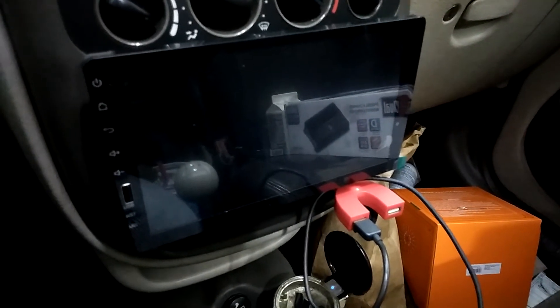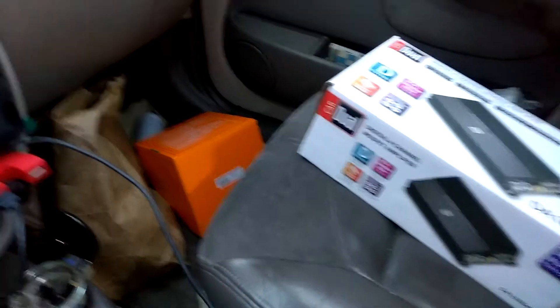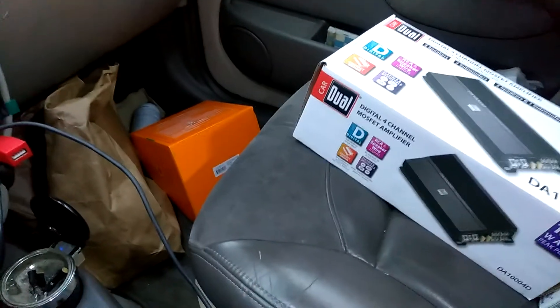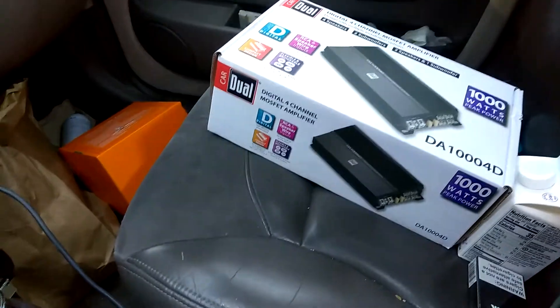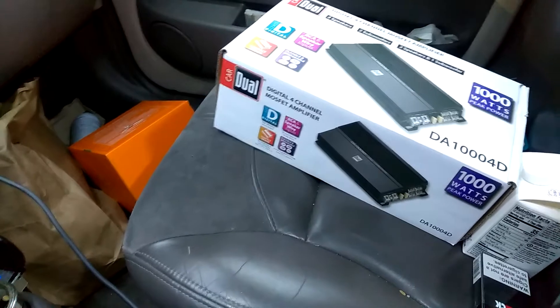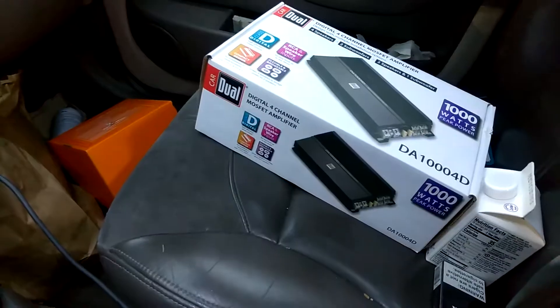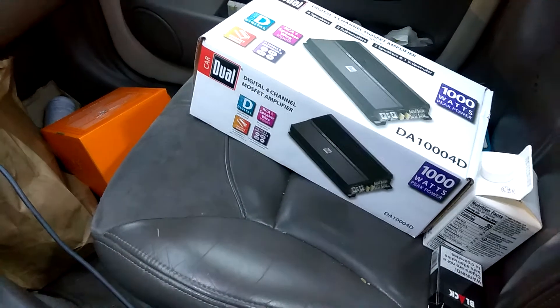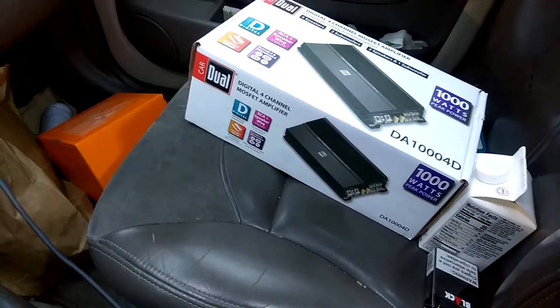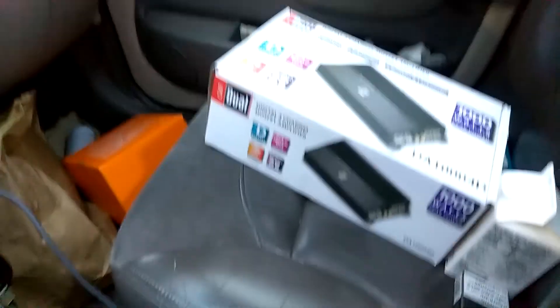I want to do the install. I'm probably going to go and get the four gauge wire that I need. I could have just picked that up here, but they didn't have any four gauge install kits. So I'll probably just go to Walmart or something like that, just get a Scosche install kit. Not really too happy with those, but anyway, I do have a lot of zero gauge, but that's kind of overkill. At least I got this and hopefully I'll have it installed by tonight. See you guys later.